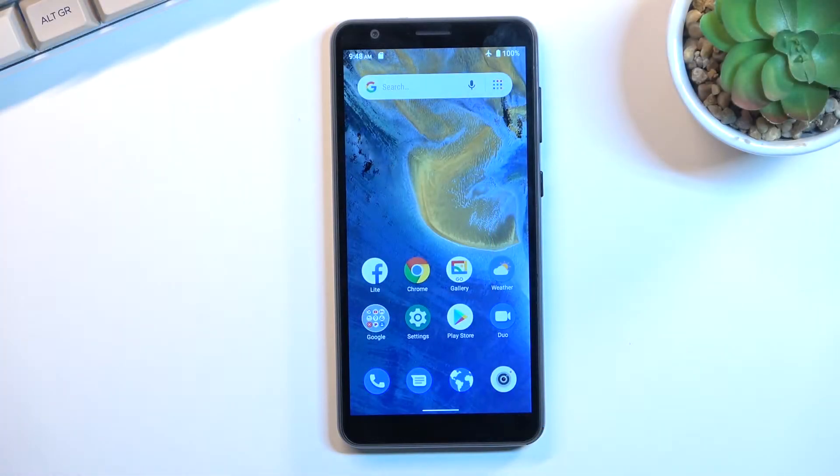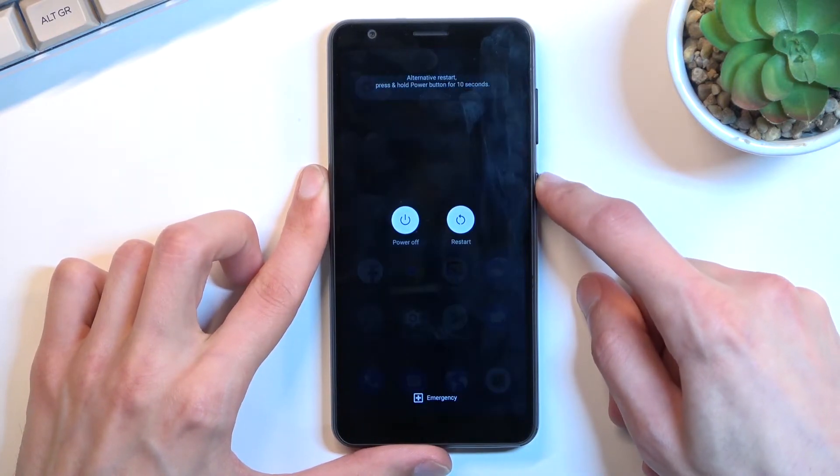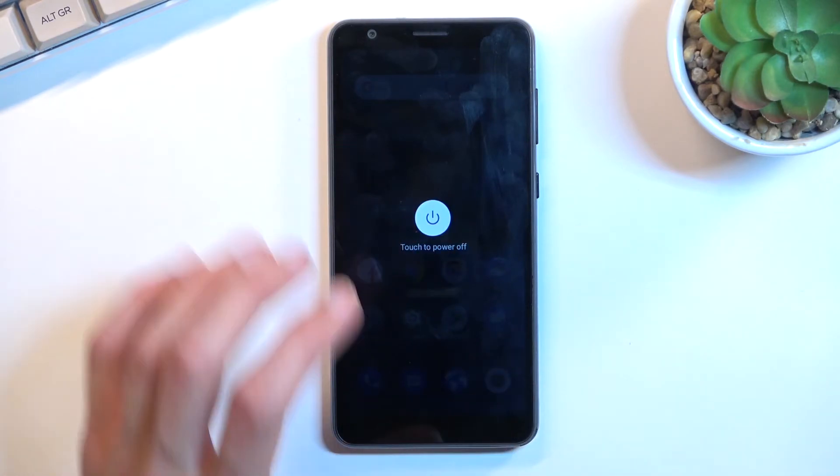Welcome! This is a ZTE Blade A31 and today I'll show you how you can boot the device into recovery mode. To get started, let's hold our power key, select power off from here, and let's wait for the phone to turn off.